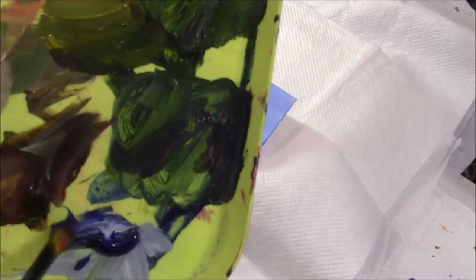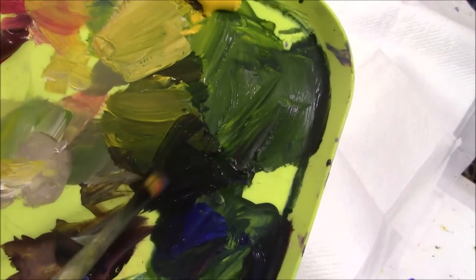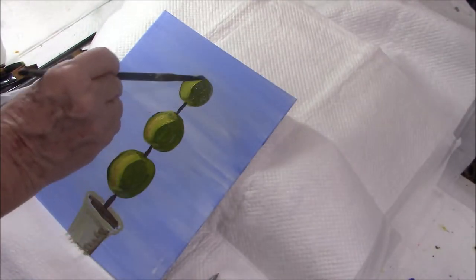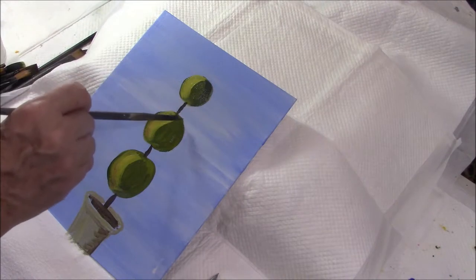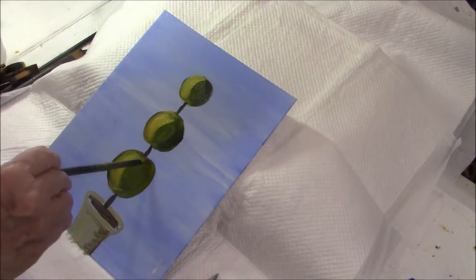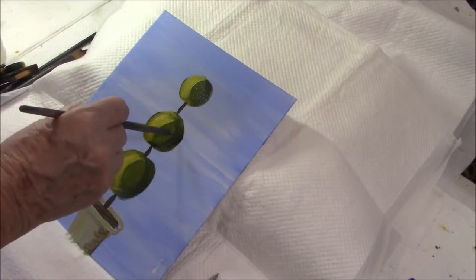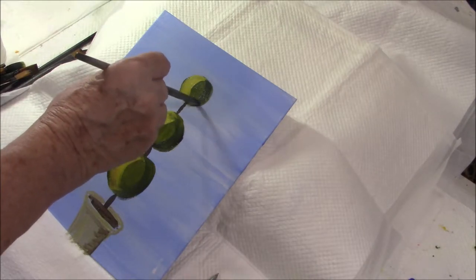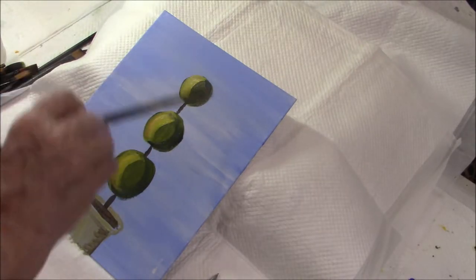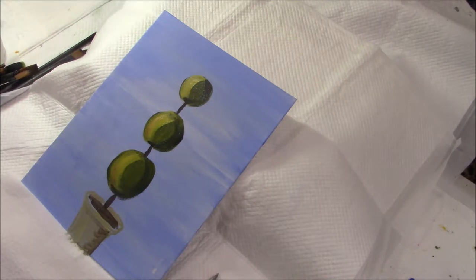Now I'm mixing some ultramarine with some sap green, maybe a little raw umber, a little more green in there, and I'm going to put in the dark side. I'm going to put a little dark right underneath where the light wouldn't reach. And you get that nice ball shape. I can see where the edges of my strokes sort of make a hard oval.